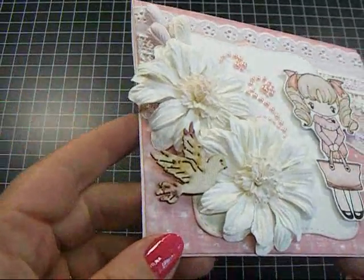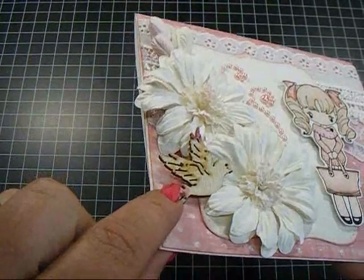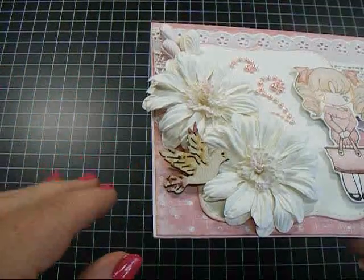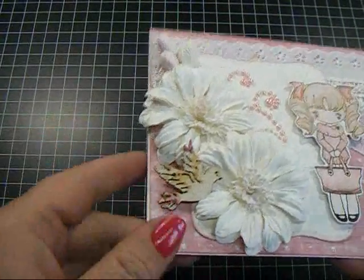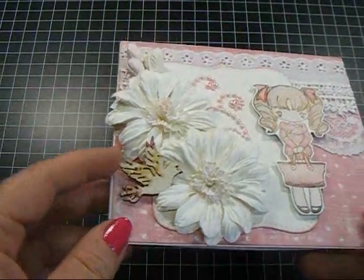Tulips remind me of Easter. This is one of the wooden bird embellishments — I love these. They're wood but covered in fabric. In the package there are pink tones and blue tones, and some have more flowers on them than others, so they are really easy to incorporate into your projects.